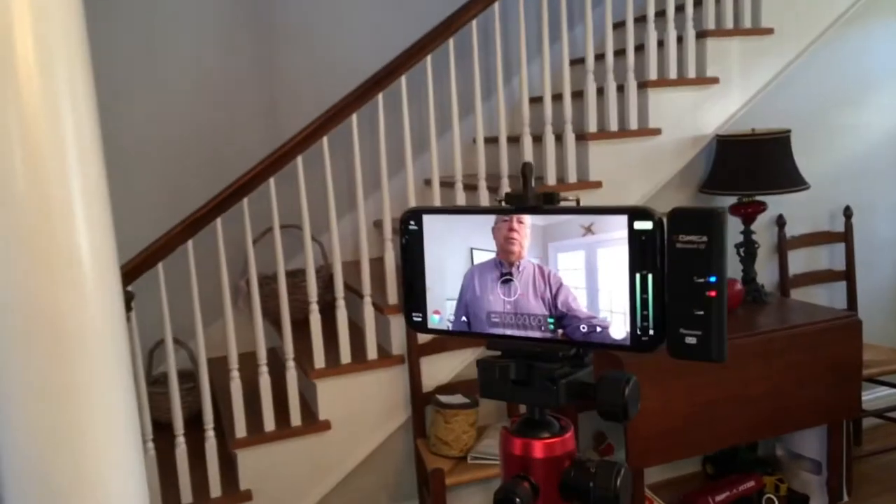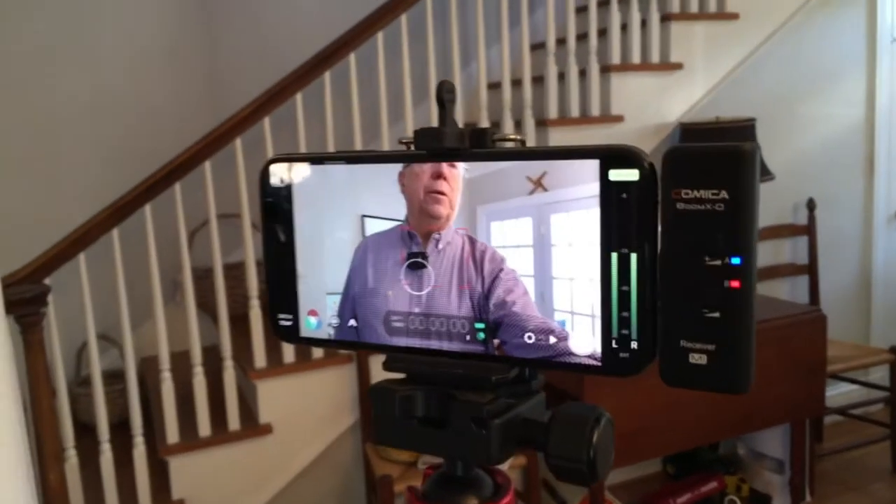Now I'm using the internal mic on the unit to record this, in the same room where I was just using the lavalier. The receiver for the audio coming from either or both of these transmitter units is attached to the Lightning port on my iPhone 10s, and it gets power from the phone itself. These transmitter units need to be charged separately and they have a USB-C charging port.